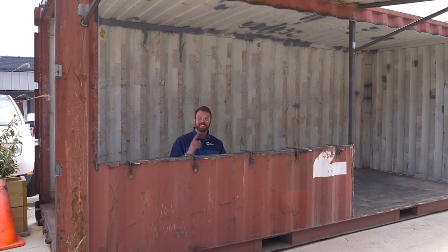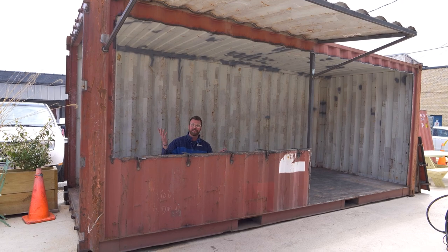On this episode of LiftArk Builds, we convert this container into an outdoor bar for a local brewery.